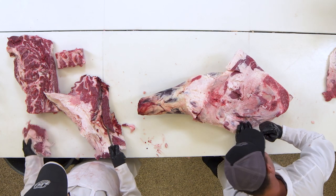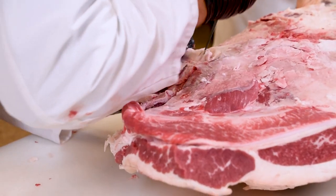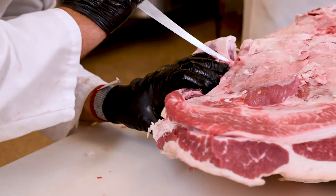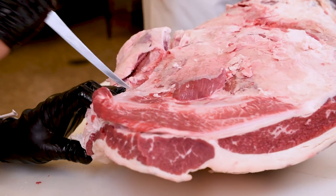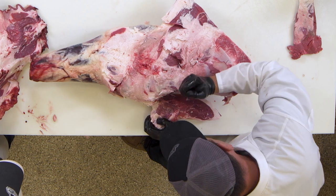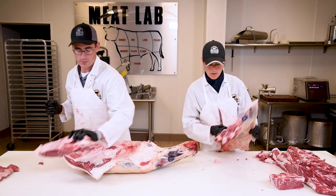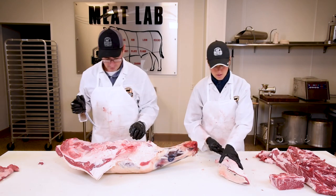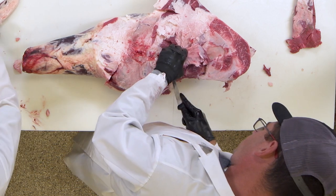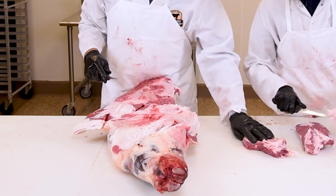I'm pulling out the mock tender here. The mock tender is actually kind of tucked into the scapula, so we have to get our knife in there and kind of work around it. The mock tender is also sometimes called the chuck tender, which is definitely different than the petite tender or the teres major — don't get those two confused, they have completely different eating experiences. While he's doing that, I'm just working up some extra trim — got a lot of trim from the chuck, but it makes some great ground chuck. And I'm pulling out the Vegas steak, which actually sits on top of the scapula and is very similar to the flat iron.